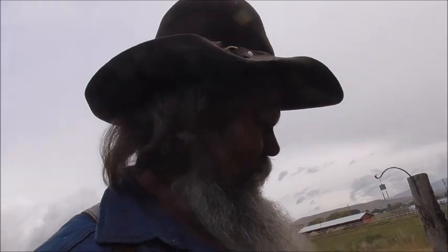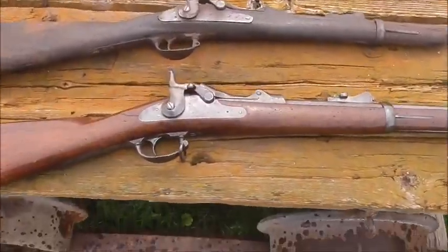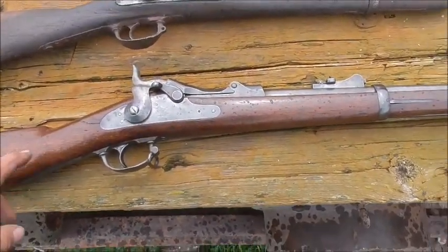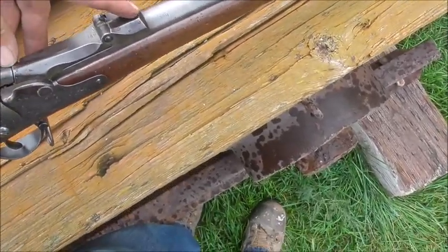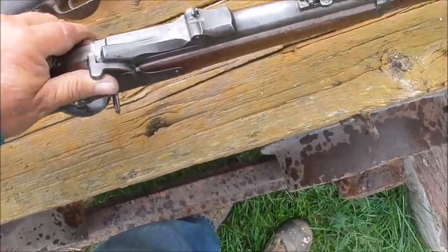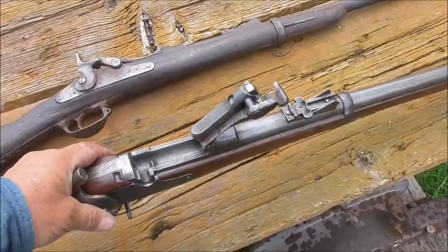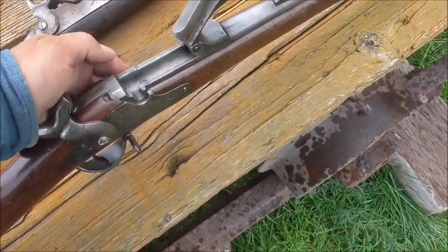But today I've got these trapdoor Springfields. It's an 1873. The first ones were converted from Civil War muskets by cutting the barrel off and adding this trapdoor. The first ones were muzzleloaders, and then they added this to put a cartridge into them. They made them in both 45-70, which both of these are, and in 50-70. I've got a rolling block that's in 50-70 — it'll show up one day.